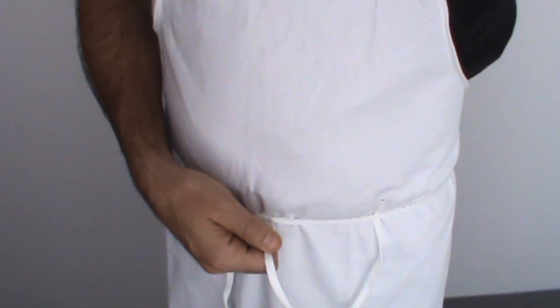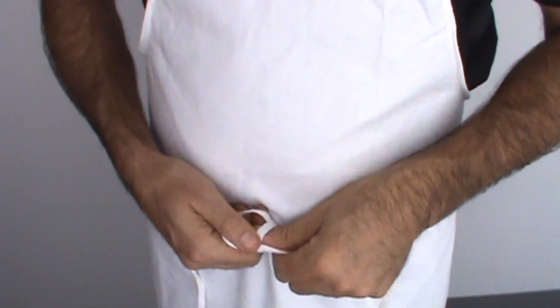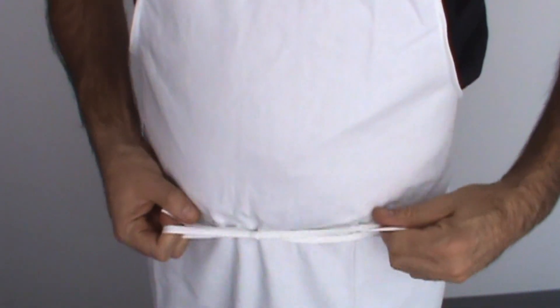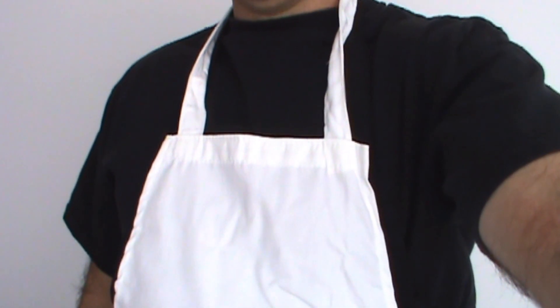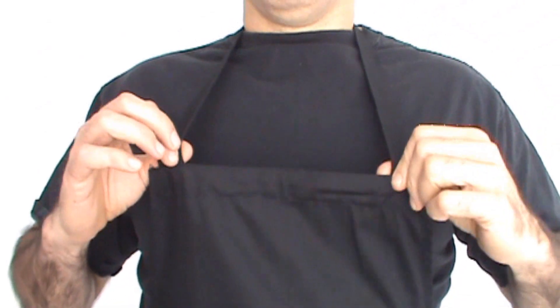This is our white chef's bib apron. It comes with a very nice long drawstring. One size fits all. It goes around your neck and it's good quality. Cotton poly blend and USA made.